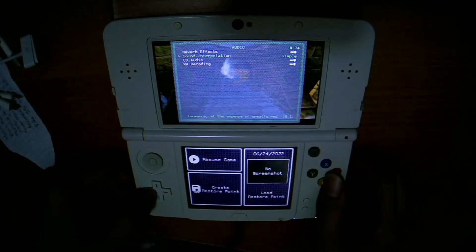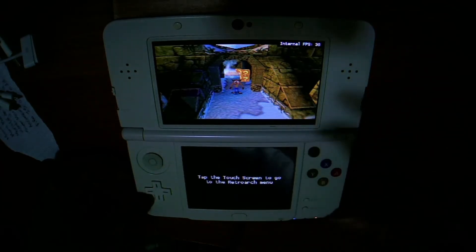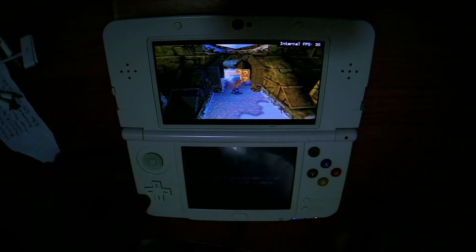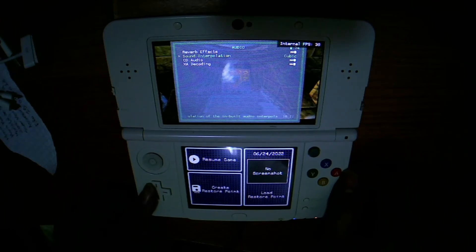We are going to activate it, and in Simple, we mitigate the issue slightly. Well, if you want to fix it completely, we are going to select Cubic.